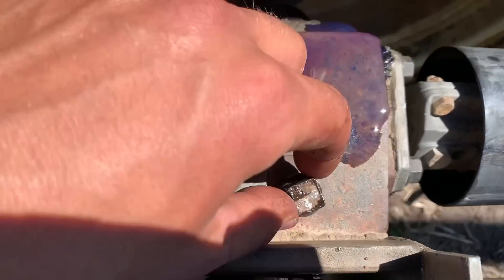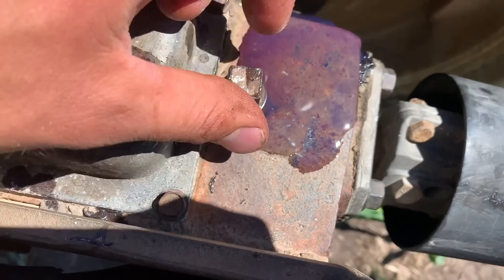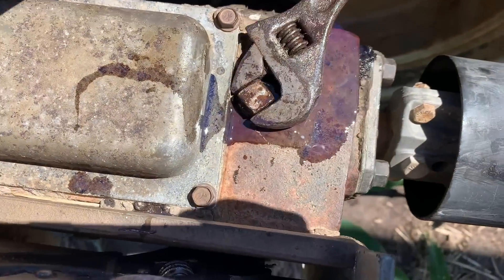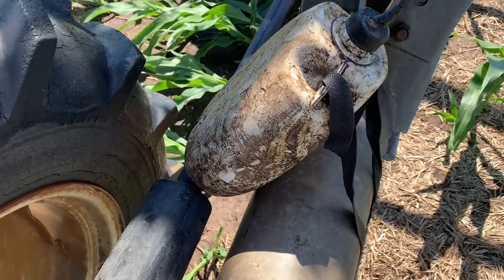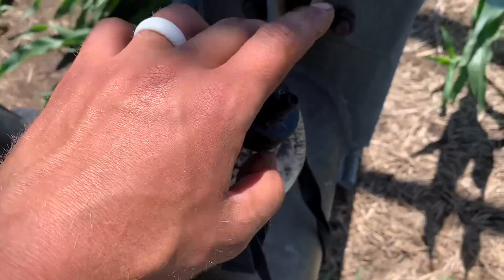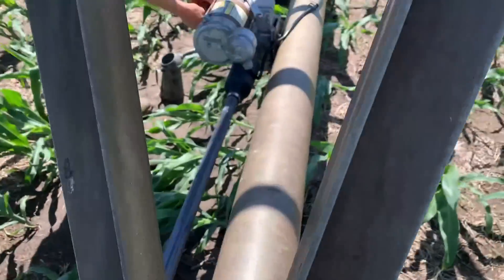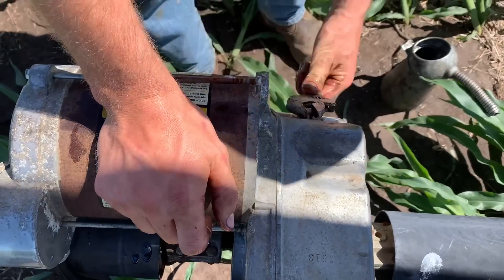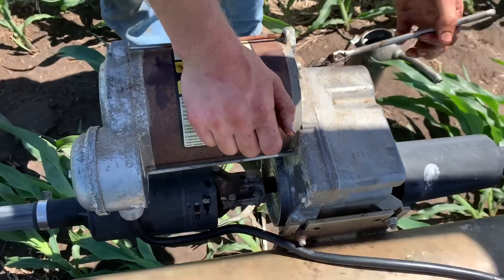I filled it up to where it's just barely overflowing. There's the oil jug that I poured in — I do not use this tiny little spout, I just take the cap off. There's Nathan doing one there. Does this one need any oil Nathan? No, it was already full — it actually came pouring out on me. A full one — this saves us some time.